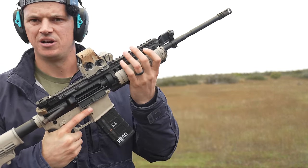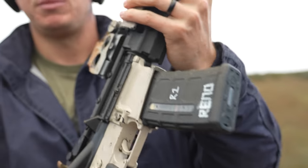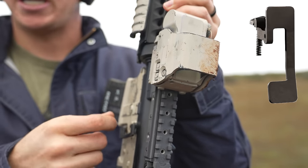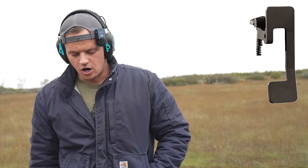Now you might have been wondering, why was it locking open on every round? That's because of this product here. This is the Ashford Armament BRS — it is a replacement system for your bolt catch. If you have a threaded bolt catch, you just thread it out and put it in. If you have a roll pin bolt catch, you just hammer it out and hammer it back in. It takes only a couple minutes. The bolt retention system by Ashford Armament.